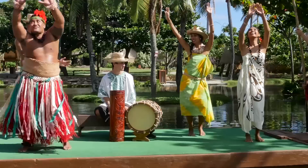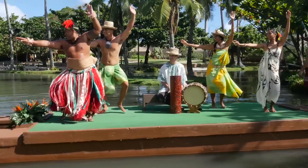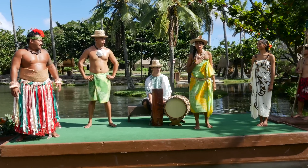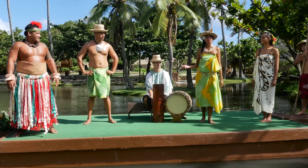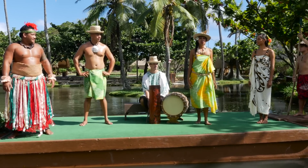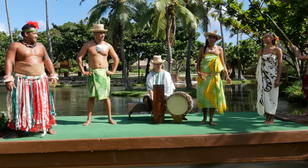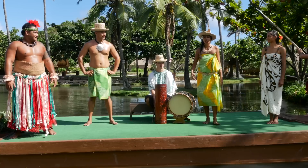Yaorana, I'm Te Wahine. Welcome to French Polynesia, the Tahitian village at the Polynesian Cultural Centre. Today we are going to teach you the tamuré, or fast hip-shaking dance, and the pauti.